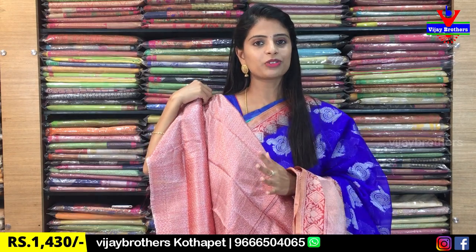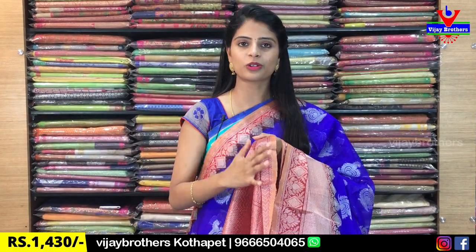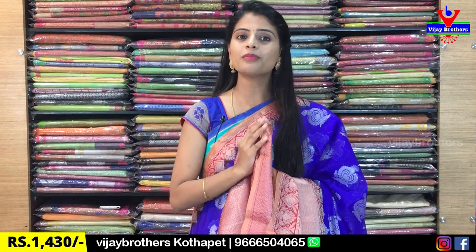Looking at the work, it has a very rich blouse. The borders repeat the same simple design on the blouse as well. The price is $14.30, and there are multiple colors available.